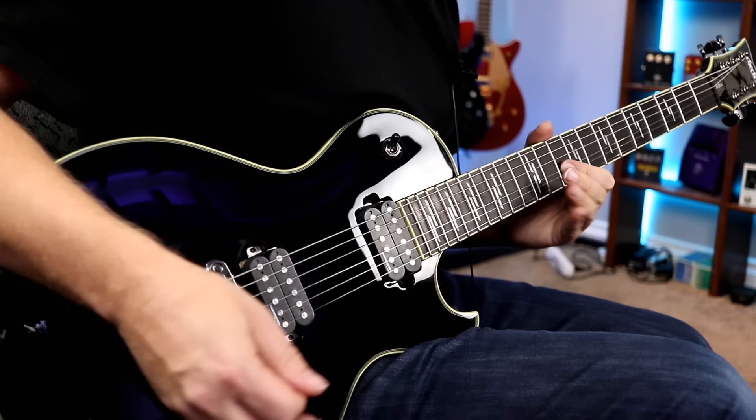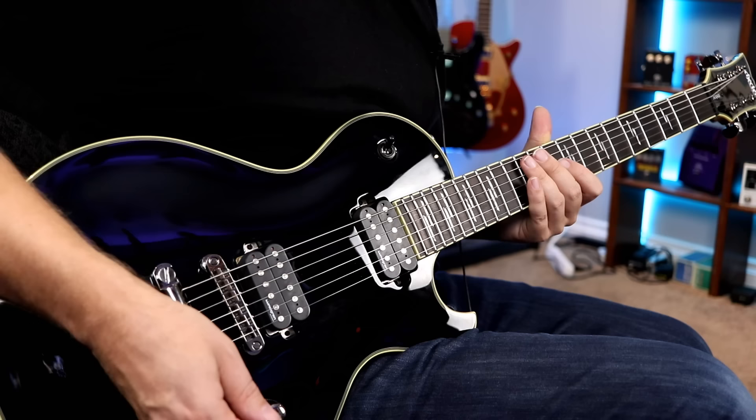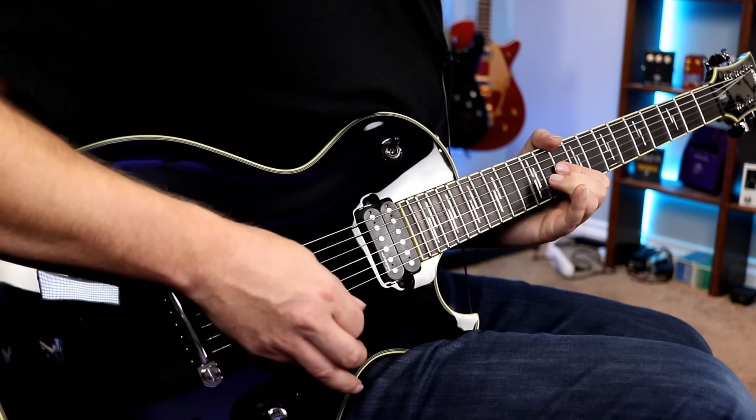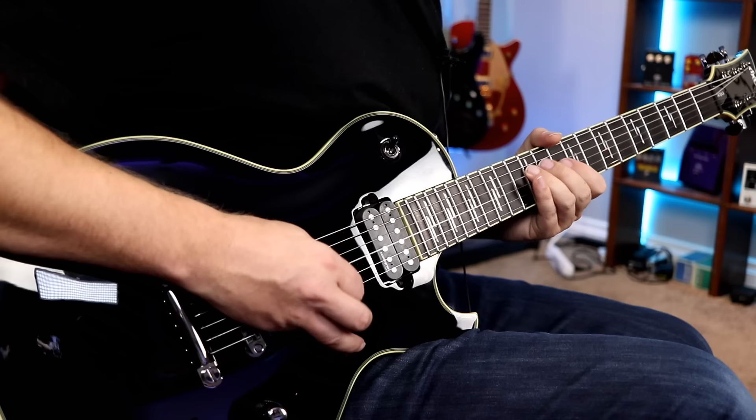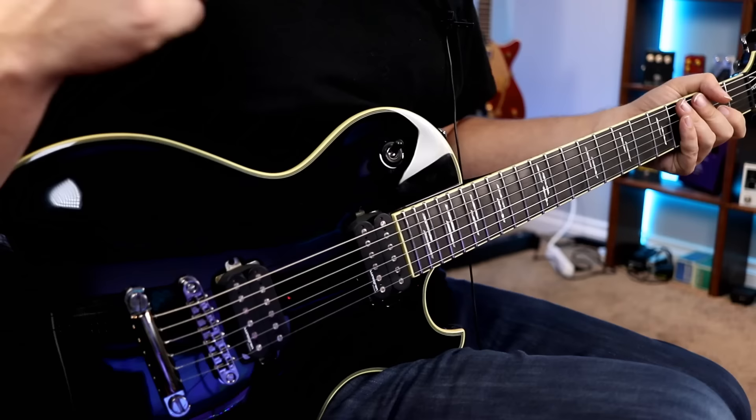Let's try that neck pickup — we're just kind of in that classic rock kind of range. Let's dial the volume down again. Overall, pretty impressed with the range that you can get out of these Lundgrens.